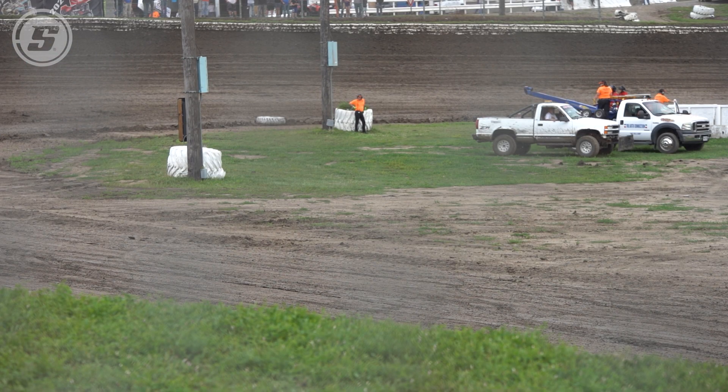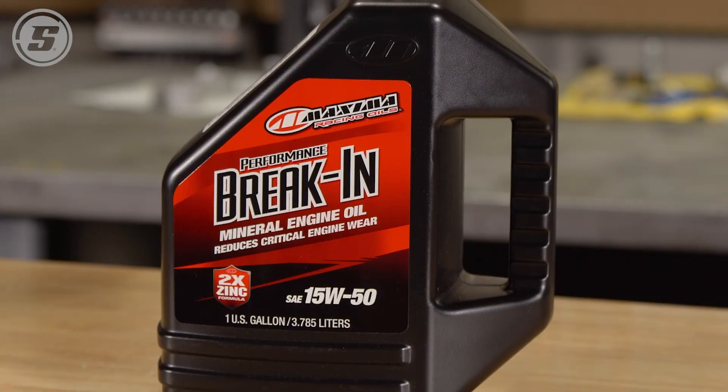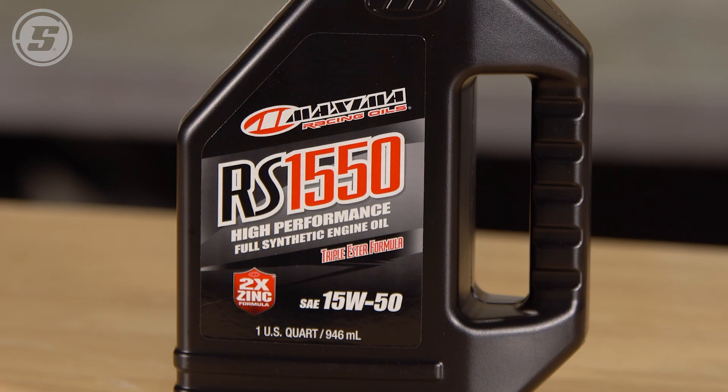Is there anything you need to be aware of going from conventional break-in oil to a synthetic? No — once you've completed the break-in process with a petroleum-based break-in oil, it's perfectly fine to go straight to a full synthetic oil after that.